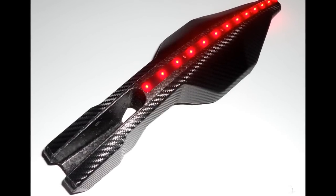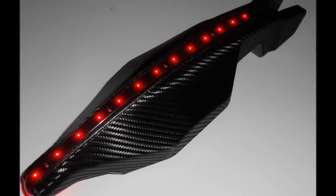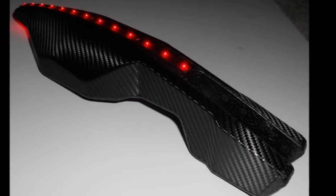I took my carbon fiber hull and also added a strip of red LEDs down the center — just decided to dress up the carbon fiber hull a little bit.